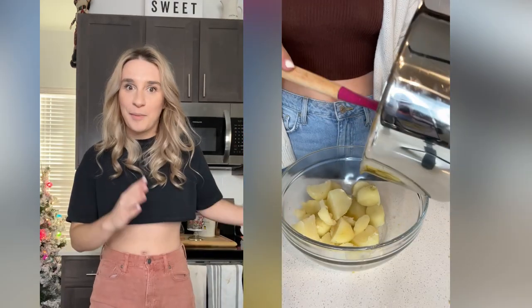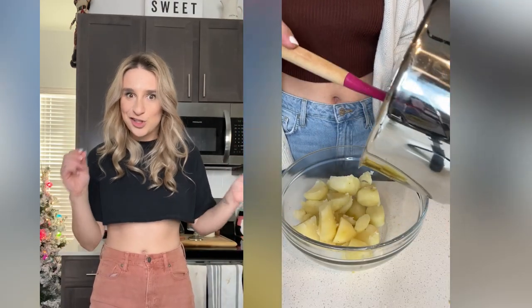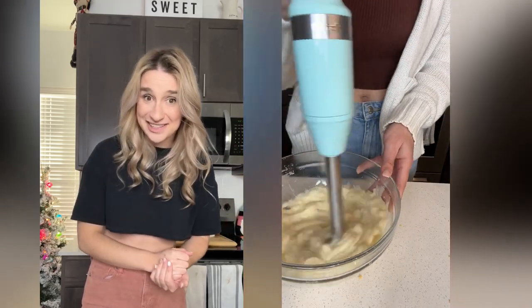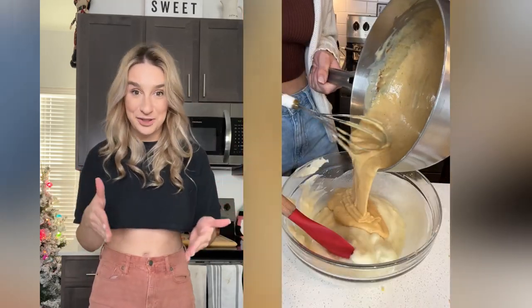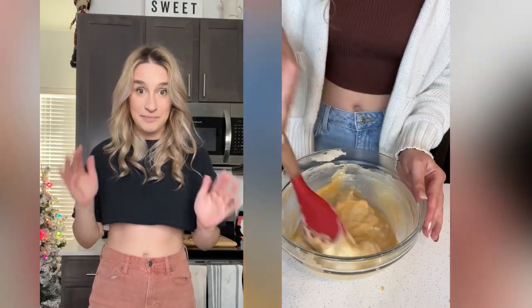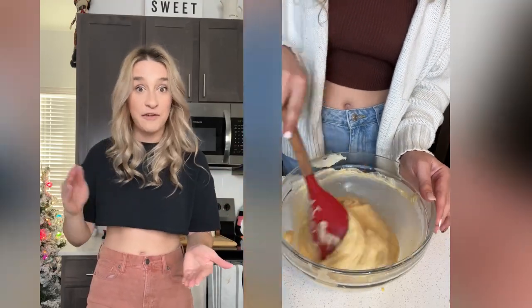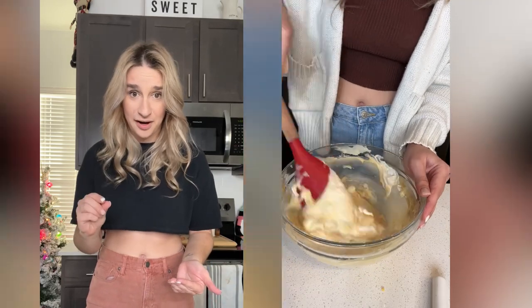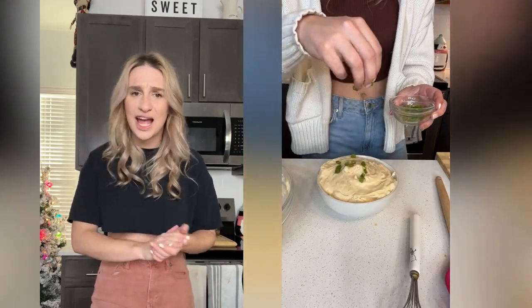The remaining two-thirds of your potatoes are just about ready to be mashed. Take half, mash them to your desired consistency, then add in your beer cheese sauce. Mix until fully incorporated, then fold in some sour cream and some chives, and season with salt and pepper. Add it to a dish, top it with some more chives, and boom — super easy and delicious.